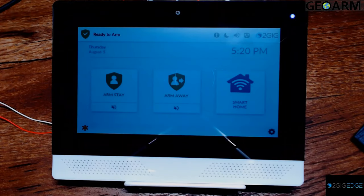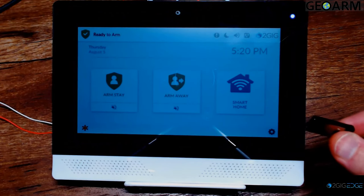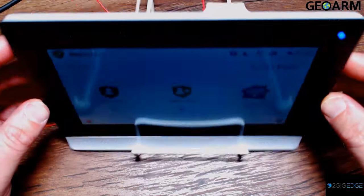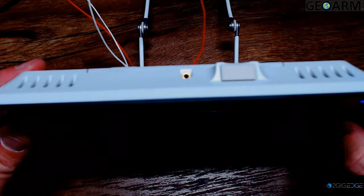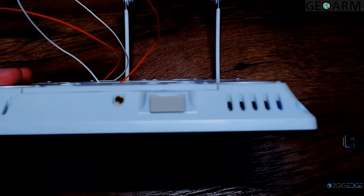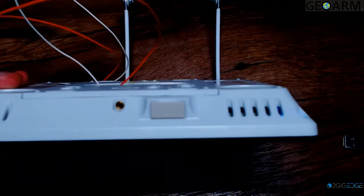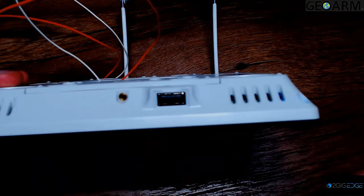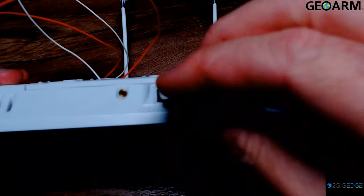Here we have the 2GIG Edge panel. Since we've already loaded the firmware onto our thumb drive, we're now ready to do the firmware update. First, locate the USB port — looking at the top edge of the panel, you'll notice a USB port at the very top side. There is a small cover; go ahead and remove that, and then insert your thumb drive into the panel.